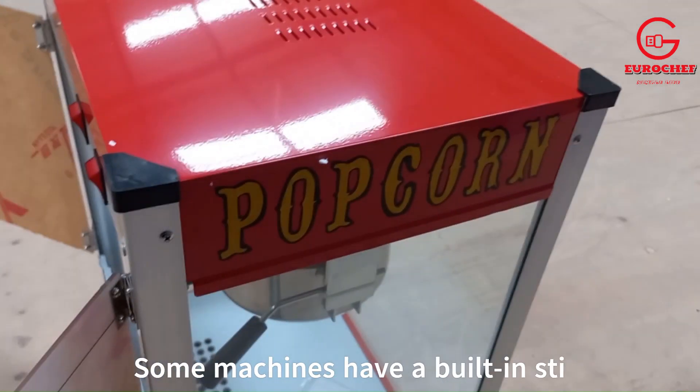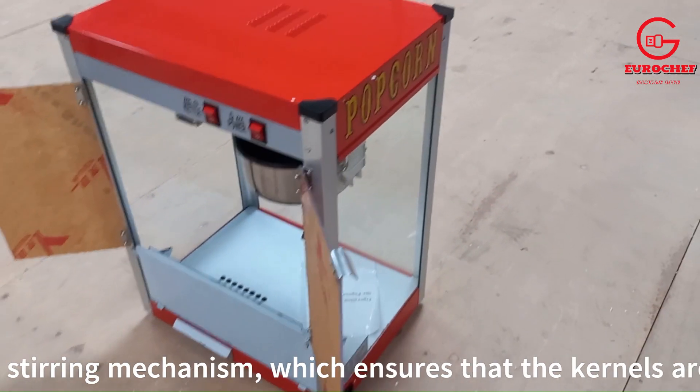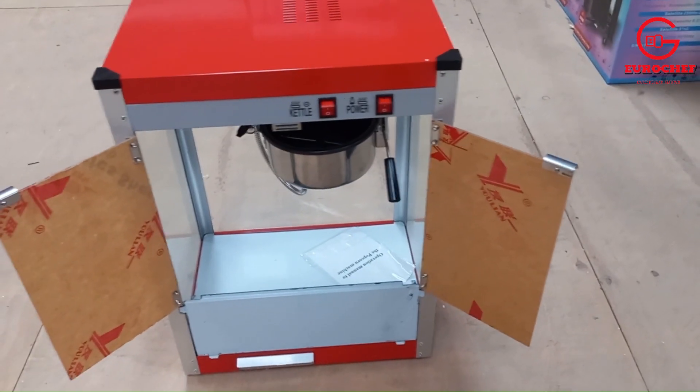The kettle is often made of stainless steel or aluminum. Some machines have a built-in stirring mechanism, which ensures that the kernels are evenly heated and prevents them from burning.